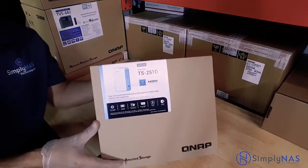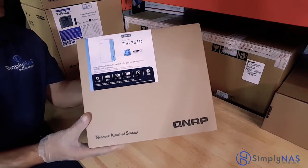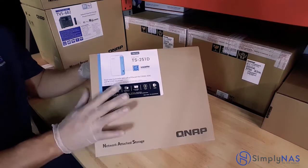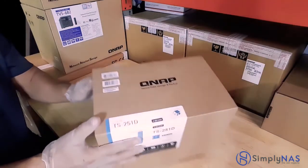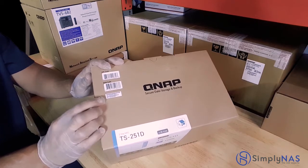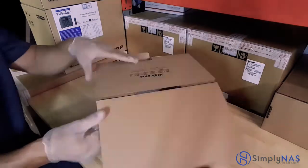Let's take a look at our QNAP box. If you've never purchased a QNAP before, this is kind of what the box looks like. Typically there is a label on it — it does have a model number and a picture of the system itself. Really important to note the serial number. The serial number is always posted on the box; make sure that matches up with your QNAP system as well as the model number.